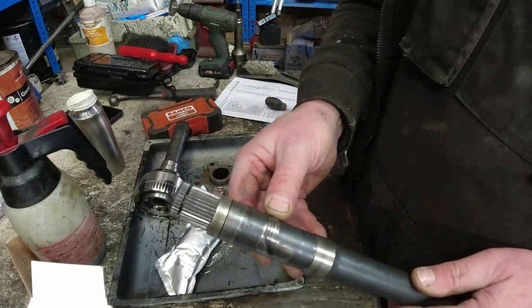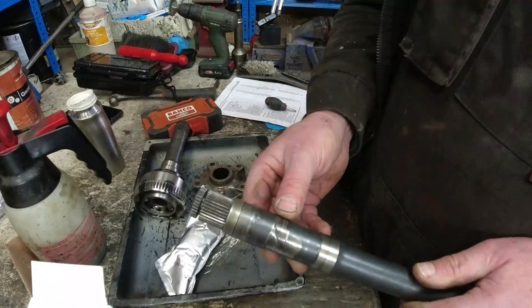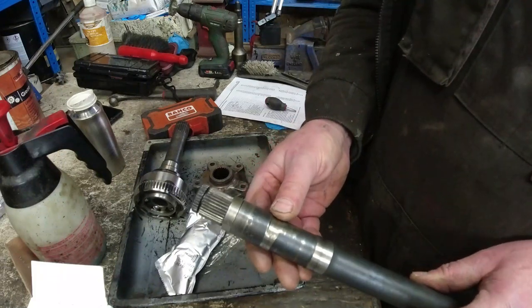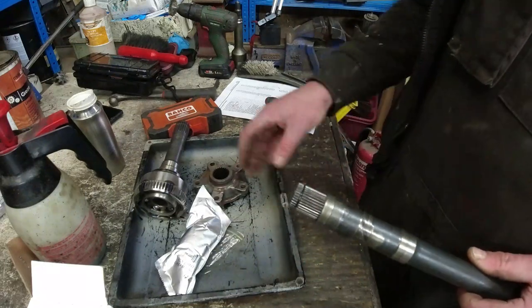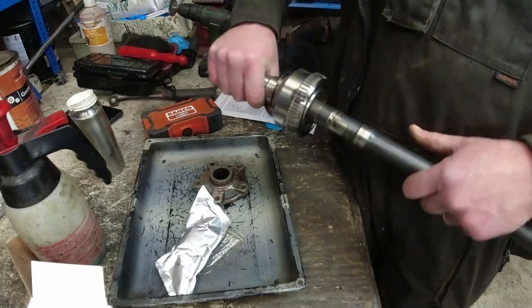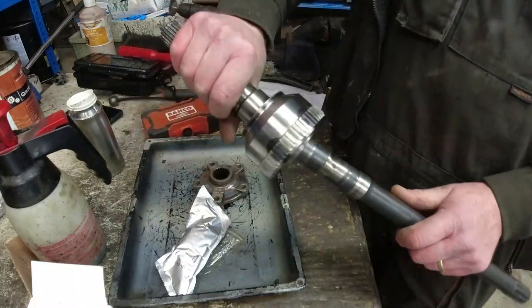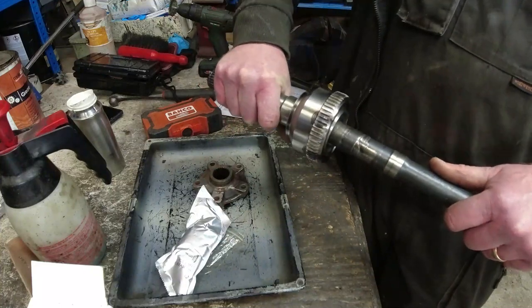I've got no idea what's happened there — I haven't got another drive shaft, it's going in. Never seen anything like it, but that has certainly dragged on something. Then we can work on drive plates, hubs and so forth. So let's get these drive shafts in first of all. That goes right on there — nicely. Articulates nicely, not too wobbly, not too stiff — for now.